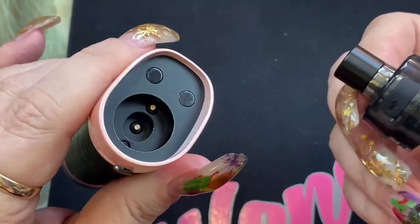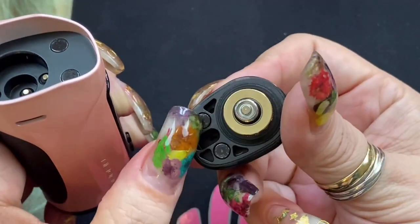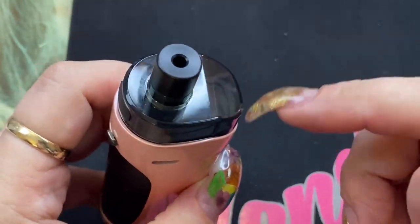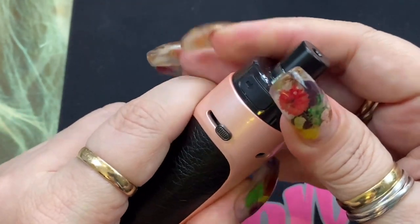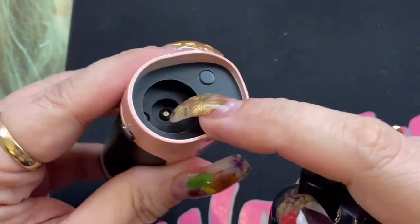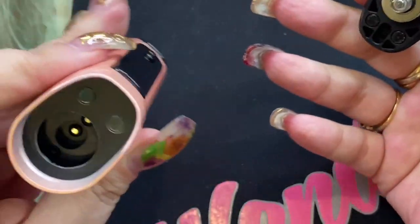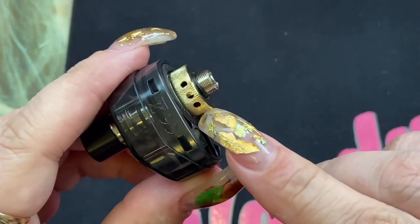The pod is a bit different from others. There are two magnets — two on the device, matching ones on the pod — and the pod fits down into place. When you put it on, the back end automatically clicks into place with the magnets, but you do have to push down on the front. The airflow is on the inside of that connection point, so you definitely need to make sure it's clicked fully into place.